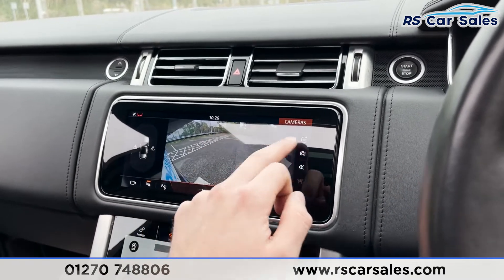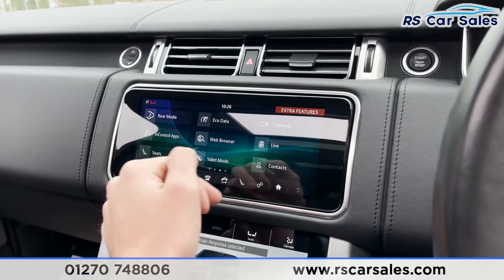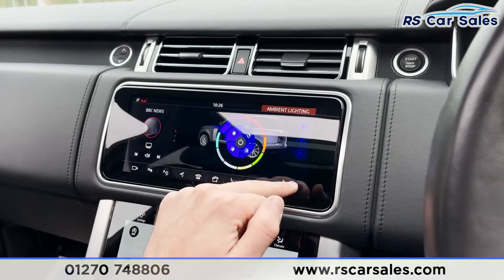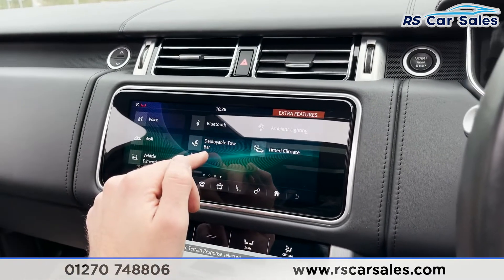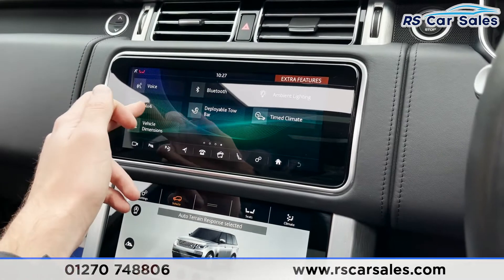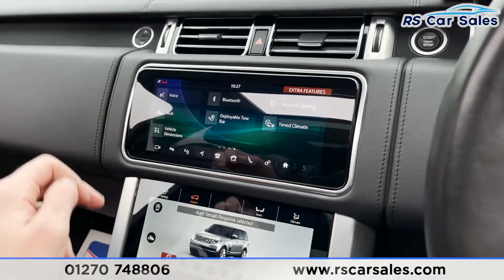Great spec on this car. Going back into park and working our way across, we can access our cameras just there. We've got things like ambient lighting with a huge array of colors — coming back at night time that looks absolutely fantastic. There's also a deployable tow bar, and things like a timed climate function so you can have it warm for when you leave for work in the morning. We've also got 4x4i for things like low-traction launches.